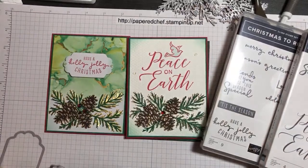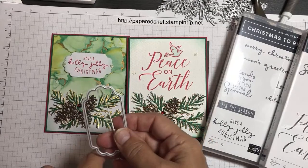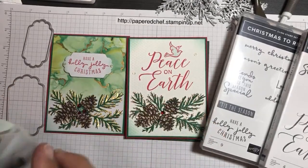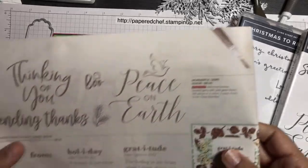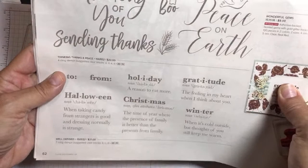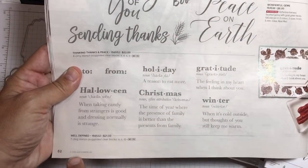Do you want to do Holly Jolly or Peace on Earth? Just write Holly or Peace. Lorna voted first for Holly, so we're going to do that one first, then after that we'll do Peace. We'll get to do both hopefully.